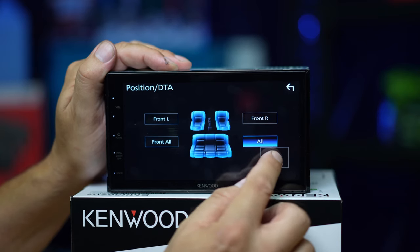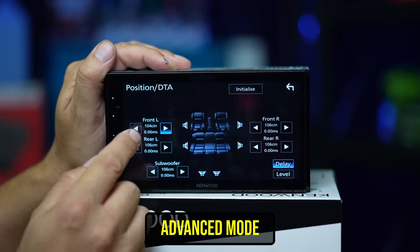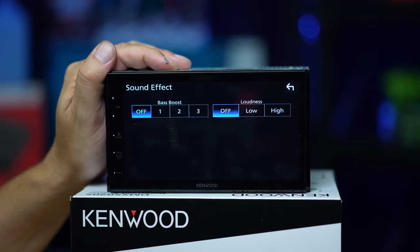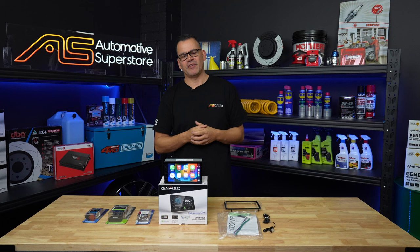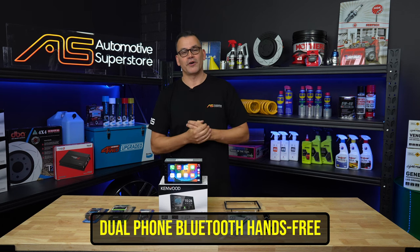If you want to do it in the more advanced way, you can go into the adjust screen and adjust every single speaker — it shows you milliseconds and distance. Sound effect bass boost and loudness: if you don't have a subwoofer in the system, you might find that a little bit of bass boost at moderate to low volume levels really makes the music sound more dynamic without actually having a subwoofer in the car.